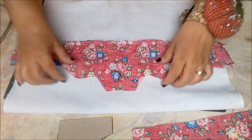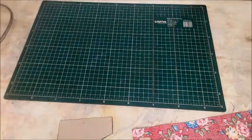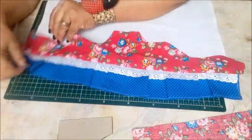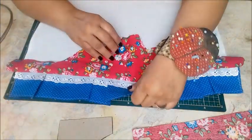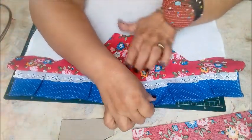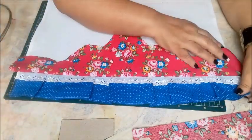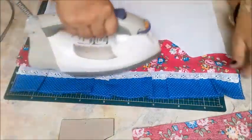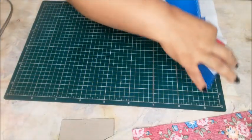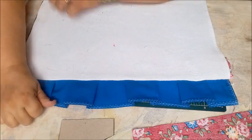Se vocês quiserem aprender o que é um pé de máquina, vou deixar na descrição o link da aula de pé de máquina. Nós vamos dobrar essa parte aqui, virar ela pra cá — sendo que o babadinho vai ficar pendurado. Ao virar essa parte, procura puxar bem o barrado para que não fique embolado. Depois de passar a parte da frente, vamos dar uma passada também na parte de trás, para esticar bem o pano de prato.